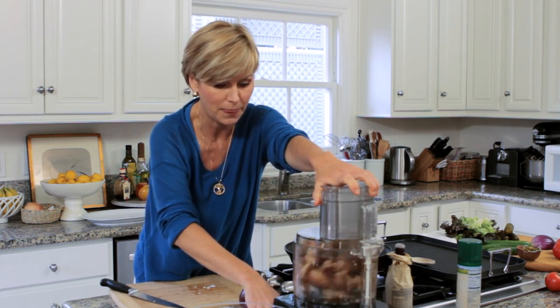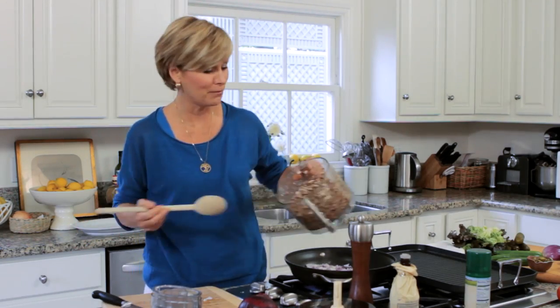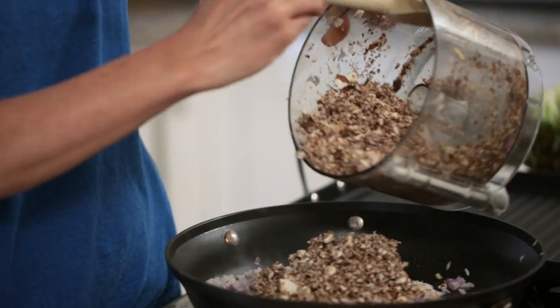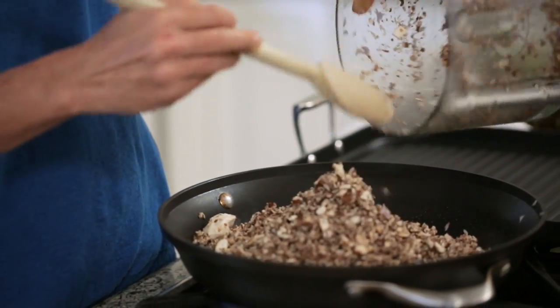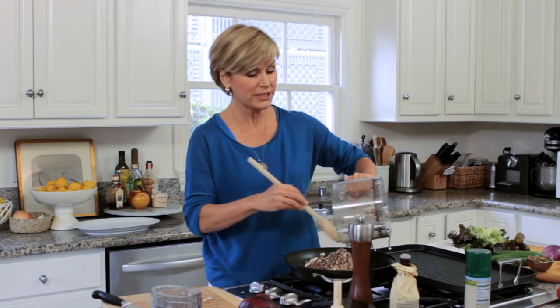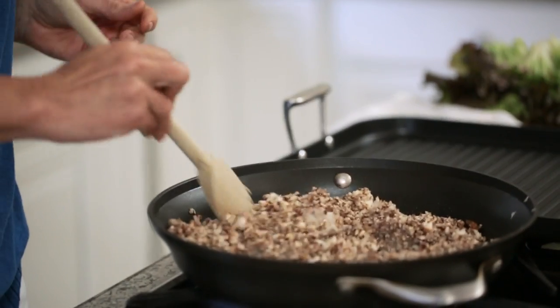I use a mixture of brown mushrooms and shiitakes. Mushrooms have almost no calories, so they make a great filler for meat dishes no matter what type of dish it is. The chewy texture of the shiitake mushrooms really adds a meat-like quality.